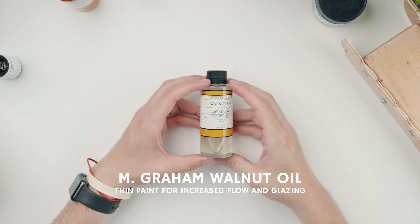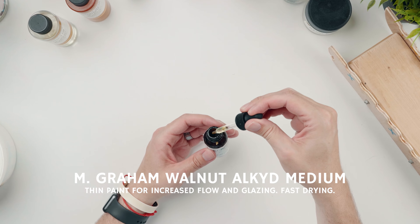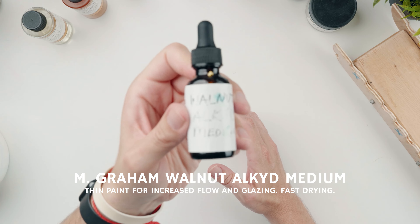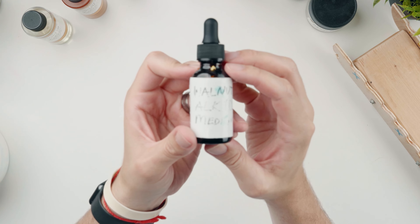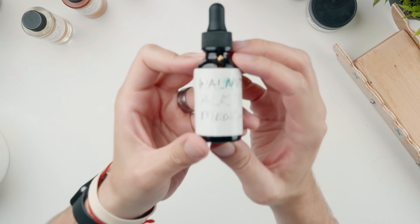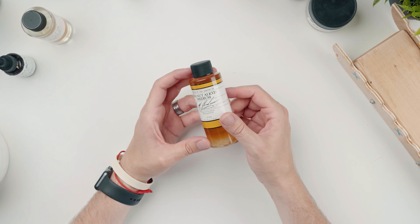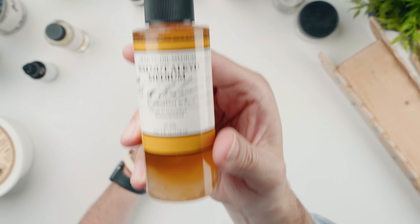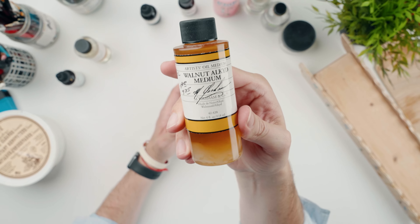In my other dropper, I have the walnut alkyd medium, which has a fast-drying component that makes the medium really, really nice to use. It has the same flow as the regular walnut oil, but it has a little bit of a drying agent in it that's non-toxic. It's not going to dry as fast as a cobalt dryer, but it will be dry in the next couple of days and I can paint another layer over that. If I were to use just regular walnut oil, we're talking about a week to dry. This medium has been a lifesaver for me. If you paint really thinly, it can dry overnight and you can paint the next day.